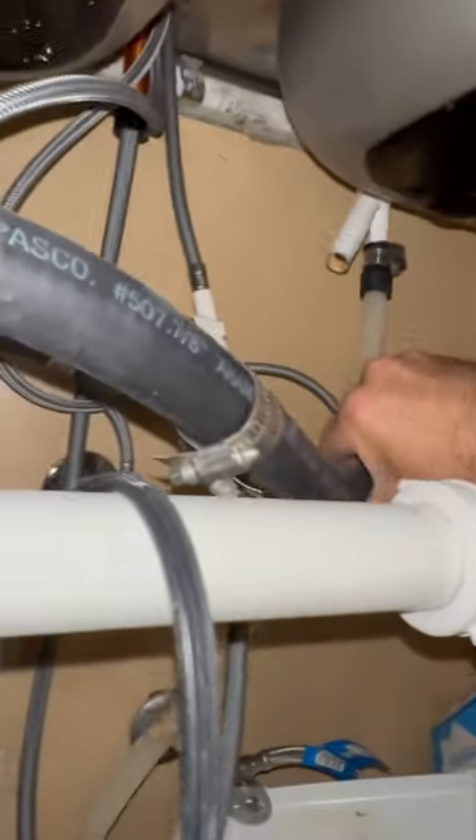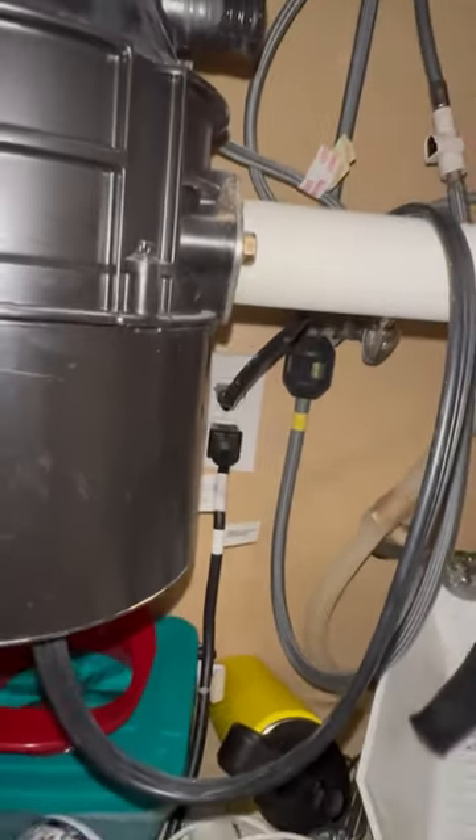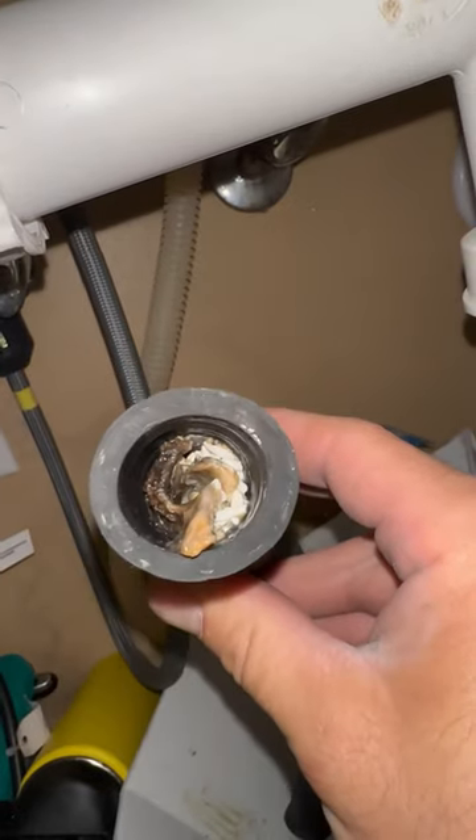Remove the hose from the air gap first and dump any water into the bucket you place below the sink. Remove the hose from the garbage disposal — here's where you're going to check for blockage. At the disposal it's not too bad, but at the end of the hose it's pretty bad.